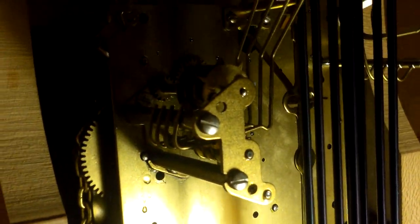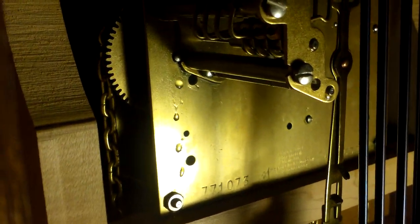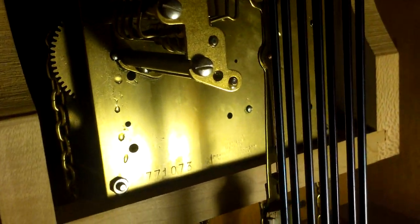There are two main chimes. These are the chimes that do the little song, and these are the ones that go all four at once. It got all gunked up and messed up, so I got some sewing machine oil and greased it up. You don't want to use anything thicker than sewing machine oil on these old clocks — friction is the main enemy with these things.